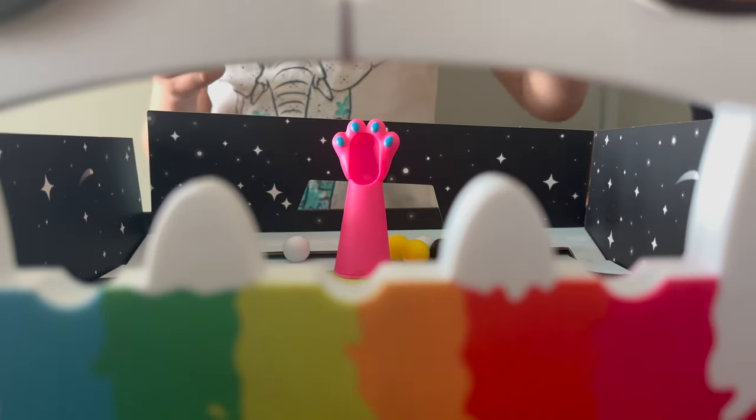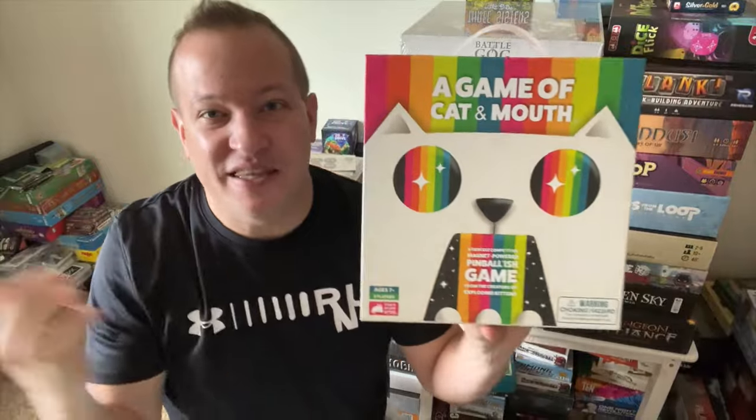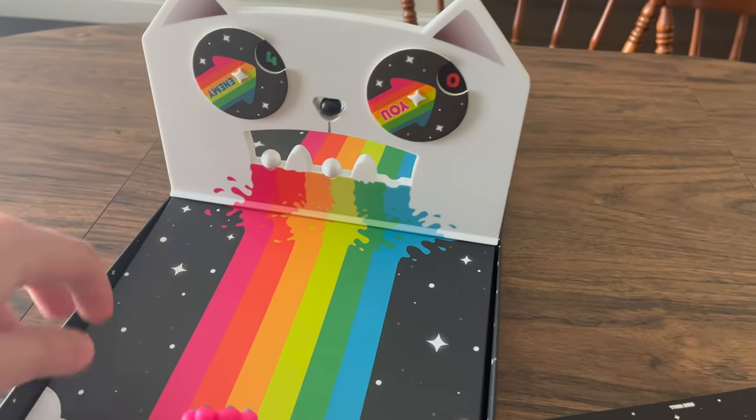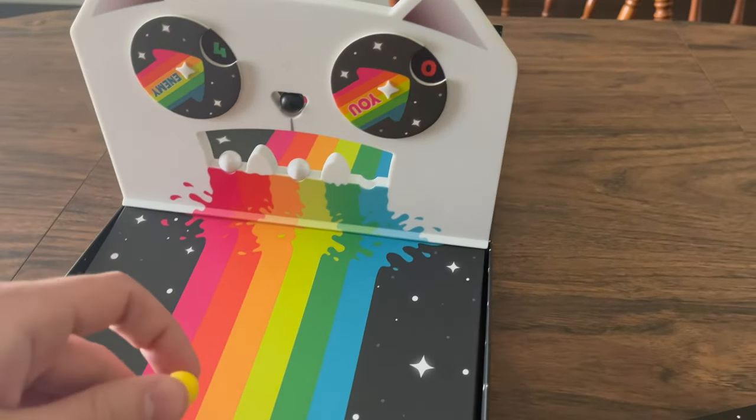Prices on board games have gone up. New Euro games these days are ranging from $60 to $100. I know this isn't a Euro game, so I shouldn't compare it to one, but any game that's good for whatever it does for $20 is a steal these days.